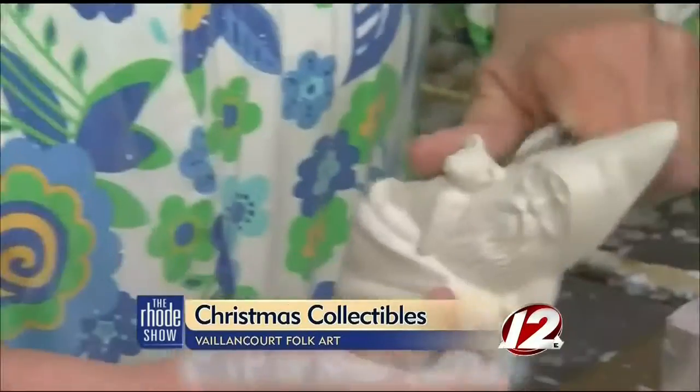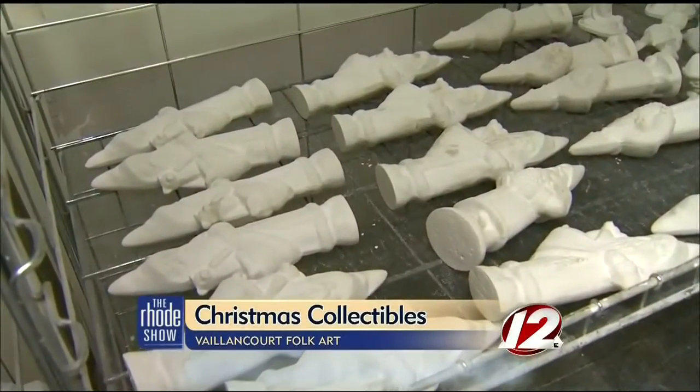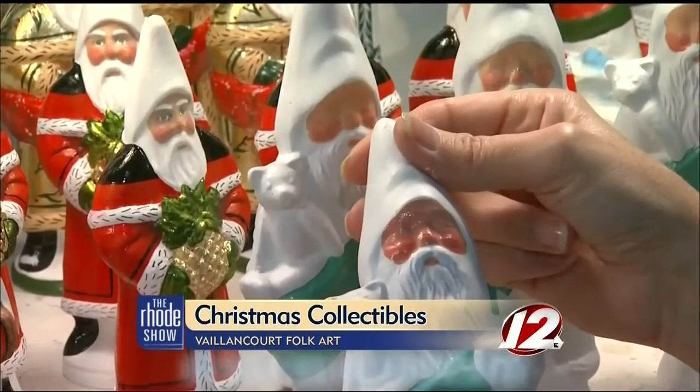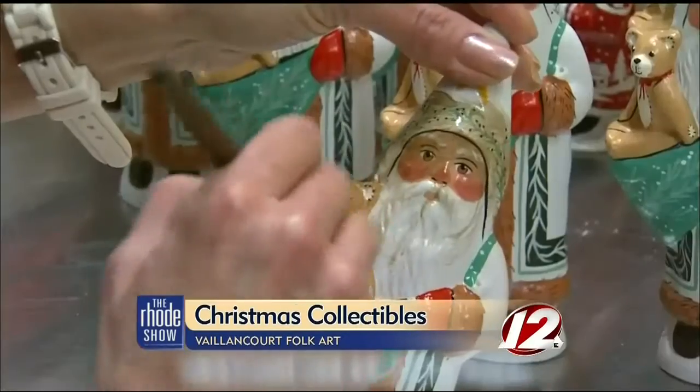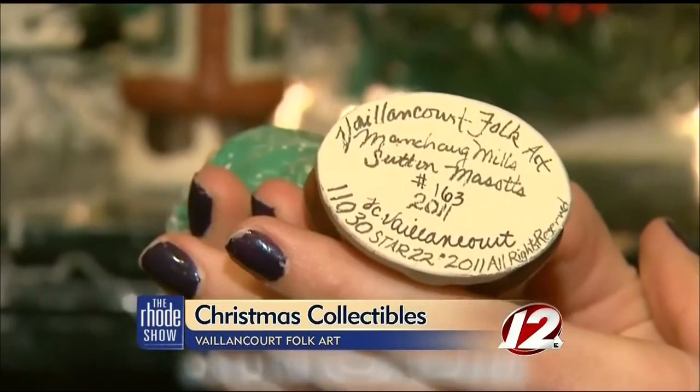Somebody has to hand trim the edges, fill in all of the holes, then they have to be dried, then they have to be painted. When we start our painting process, they have to be painted white so that that can set up with oil paints, and then each week they work on different stages. It's coated with several layers of oil-based paint, is antiqued, varnished, and finally signed, dated, and numbered.